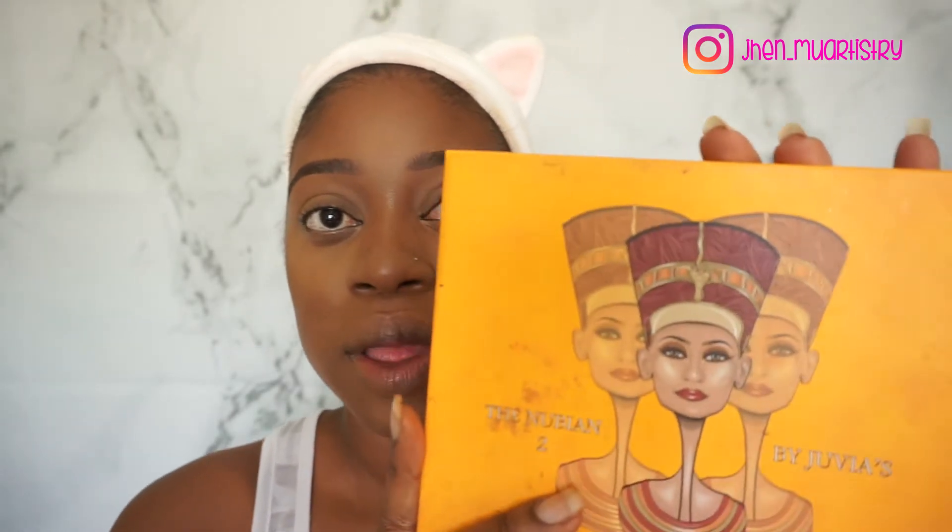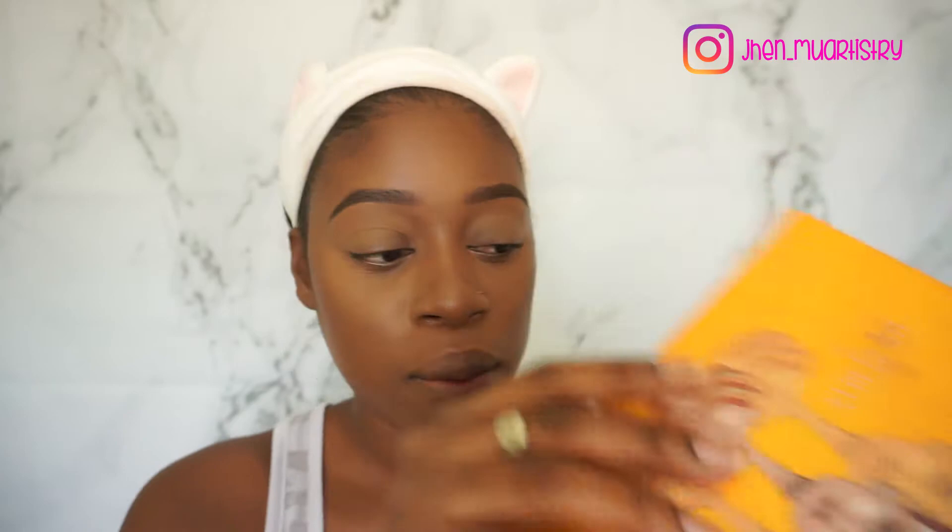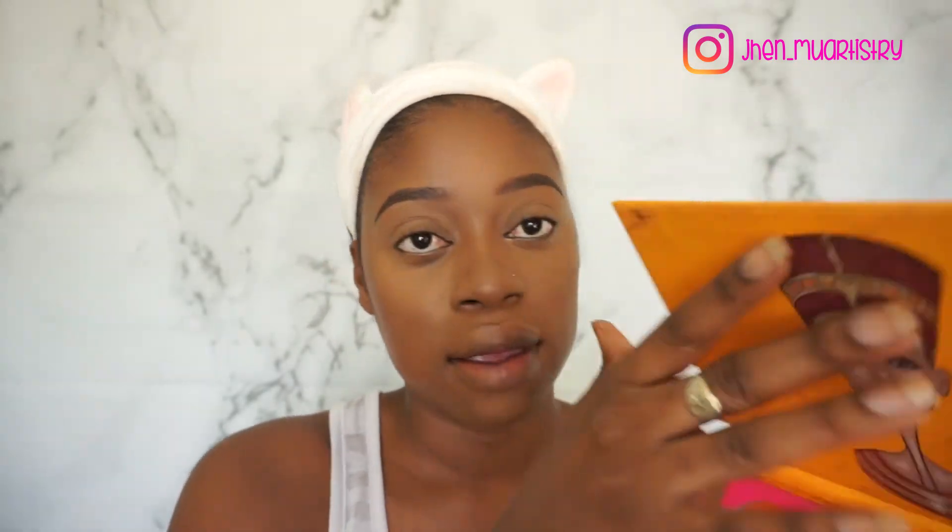Okay so guys, my eyes are prepped and ready for shadow. I did my brows, powder, bronze, all the base. And the first shadow I'm going to go in with is from my Julius Base Nudian 2 palette, and it is Morocco.